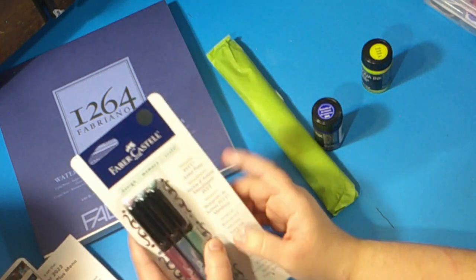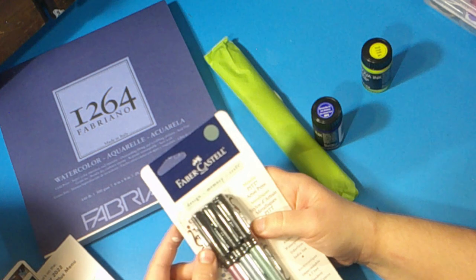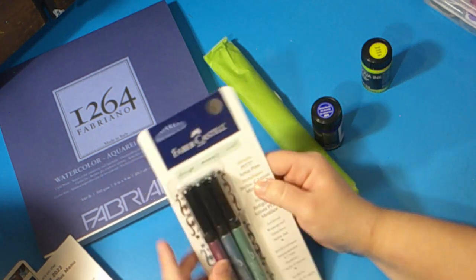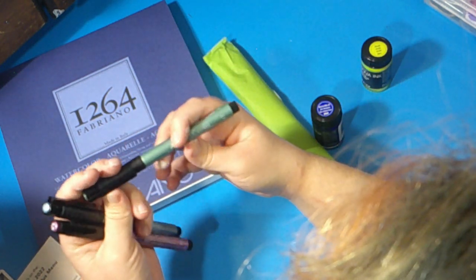Next up is the watercolor paint marker from the Faber-Castell line. I'm no stranger to using Faber-Castell products — I use them many times, even though I don't really use them much. They look really pretty and they're also metallic. There are three colors: a red, a blue, and a green.